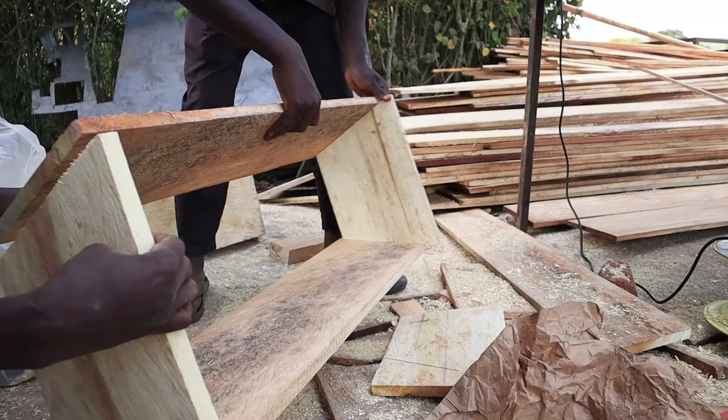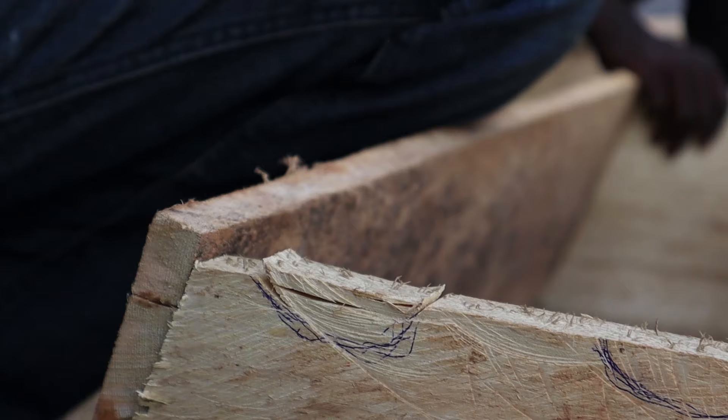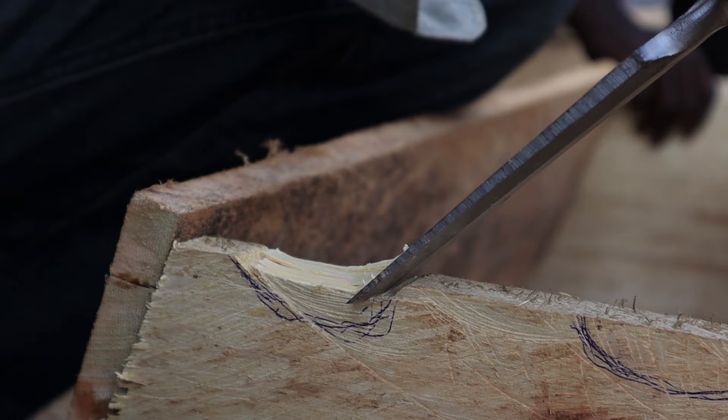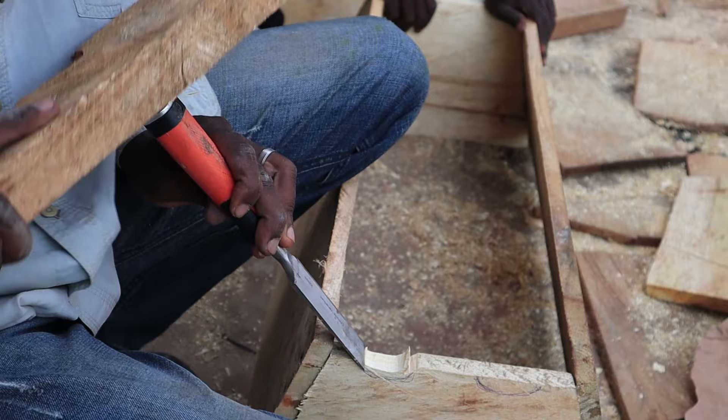Now you can see the whole shape is almost done — we have the side panels and the end panels. Right here we're using a chisel to cut the entrance for the bees. Different kinds of entrances can be made: you can just drill holes through, or you can make an entrance just like this — we chose to cut out a curve.